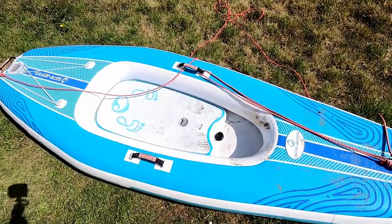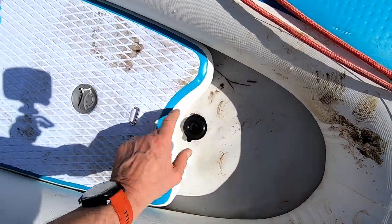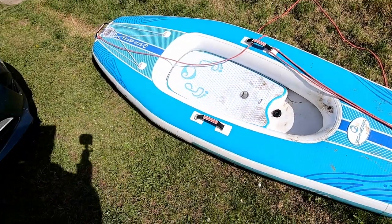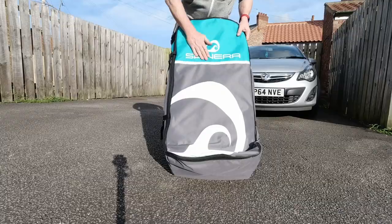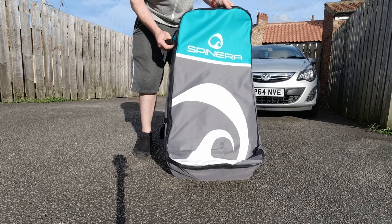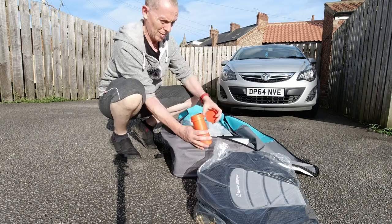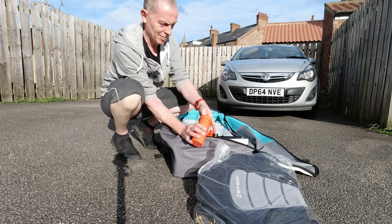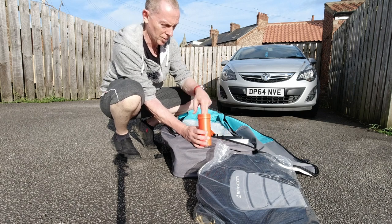So the paddle itself comes in two parts. You've got what they refer to as the floor piece slash bodyboard. Then you've got the main kayak. There's no pump or paddle with this one. But it does come with this rather nice bag, a set of instructions, a repair kit, valve applicator, valve remover, and actually some glue in this one — always a bonus.